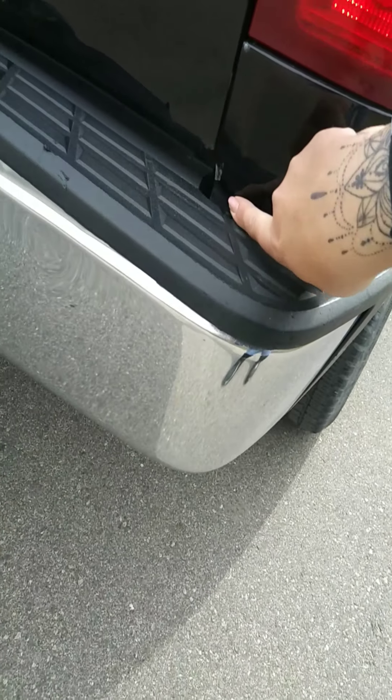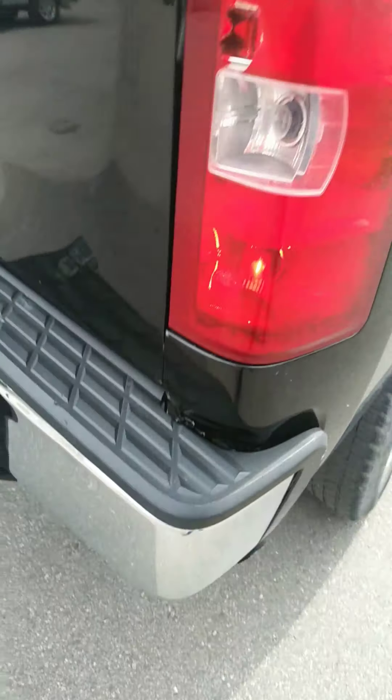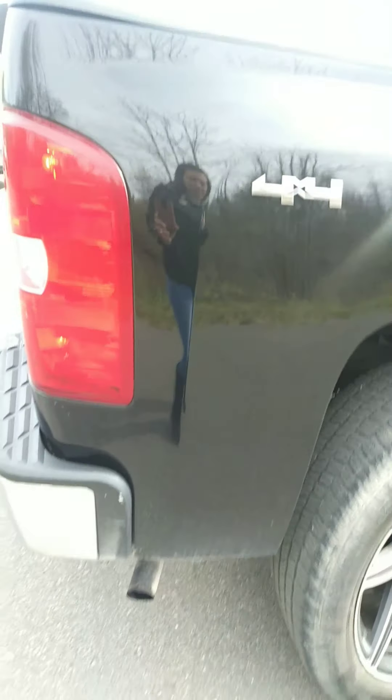Looks like we've got a little bit of a dent down here in the bottom of the box, and there also looks like a little dent and a little hole right there.